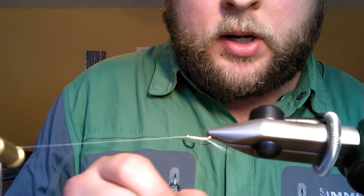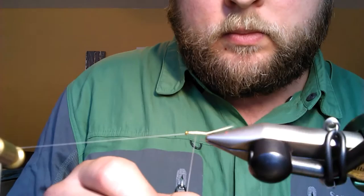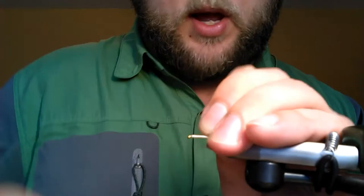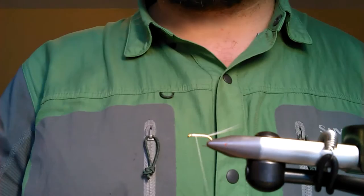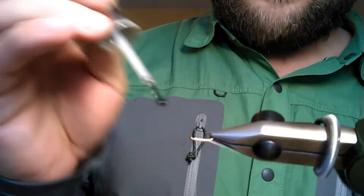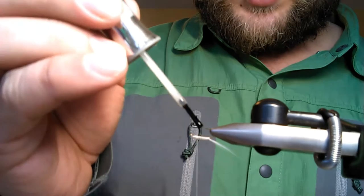Then we'll start working it up, lock it off, and cut it off. Now I'm just gonna use a little Sally Hansen's to coat that body. You could use UV cure too — which is what I would normally use — but I can't find my light right now for the life of me.